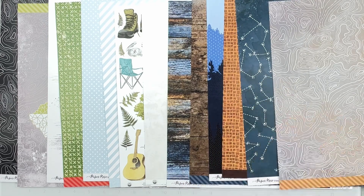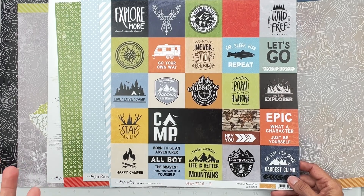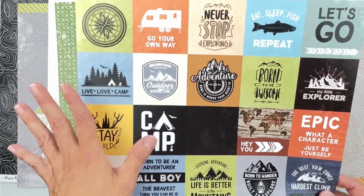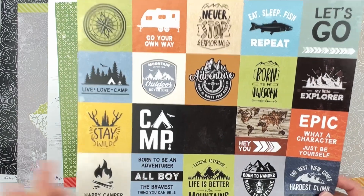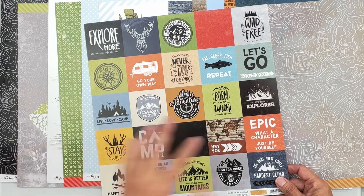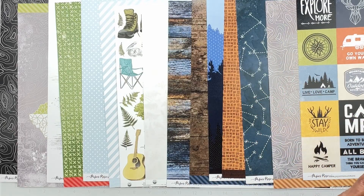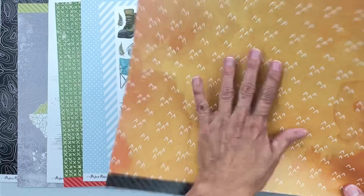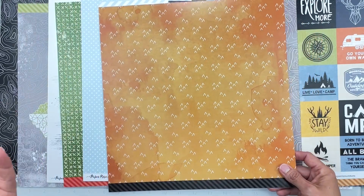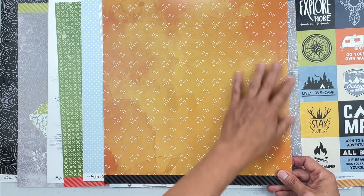This is Paper Rose Stay Wild B — a really nice cut-apart sheet. We've got a stag head, 'go your own way,' a compass, badge-style words, 'all life is better in the mountains.' Very useful — die cuts plus title pieces. The back side has this rich warm painted watercolor background that really vibes mountains, perfect for an outdoorsy collection.